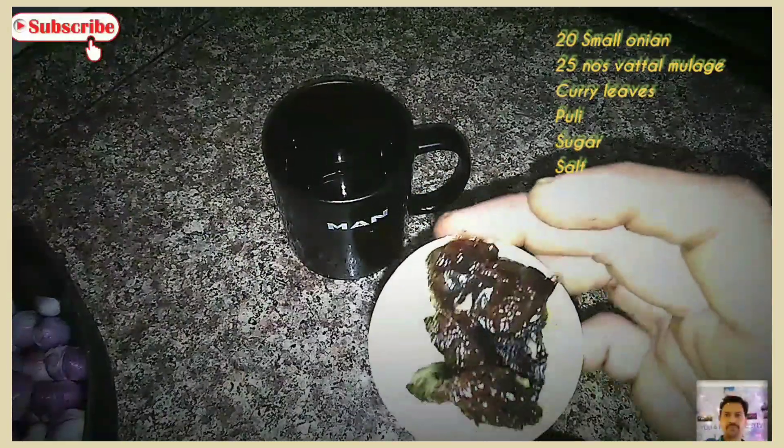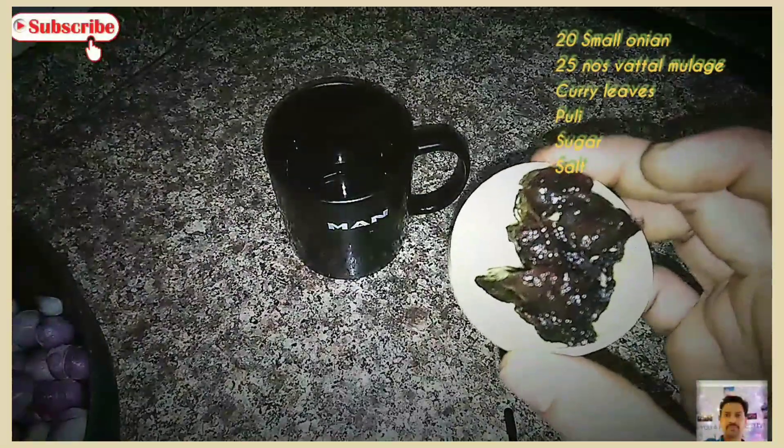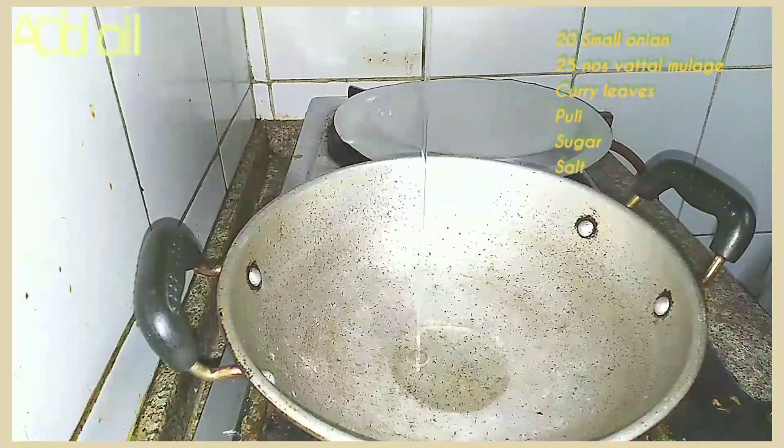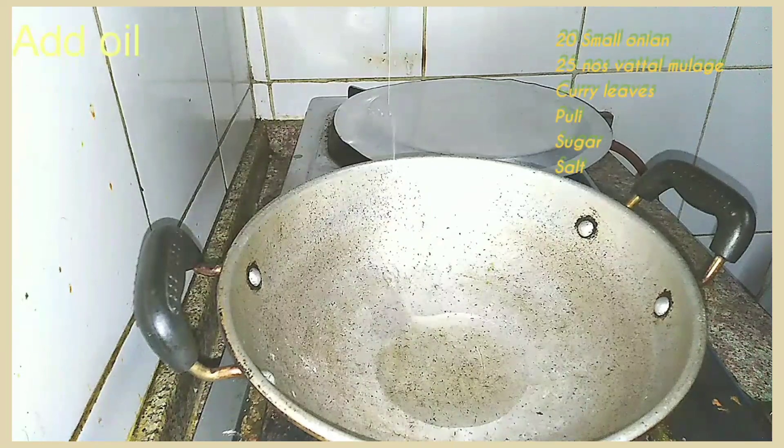We have a small plate of bread. We will put it in the pan. We will add 2 spoons.